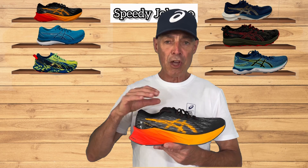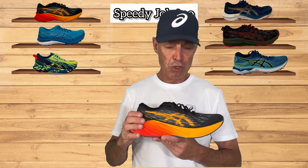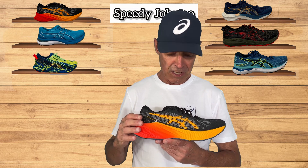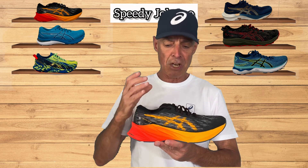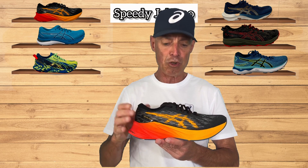Let me show you why this shoe is such a super lightweight 24/7 lightweight trainer. If you look at the upper, it's a lightweight seamless upper that really locks the foot in nicely but keeps the shoe nice and light.